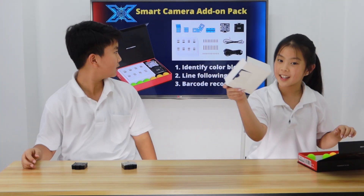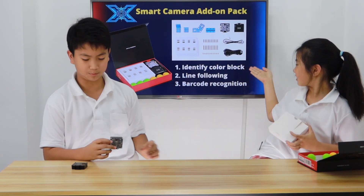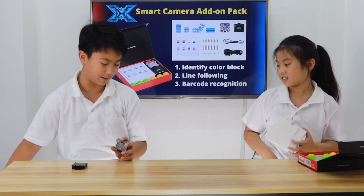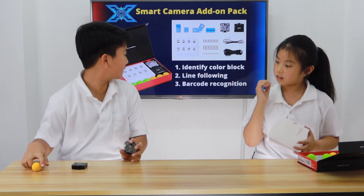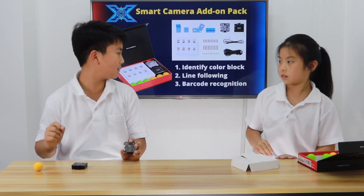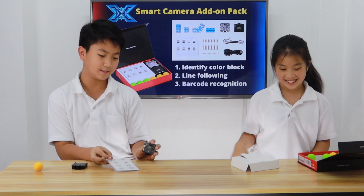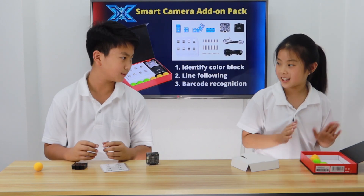Yeah, that's all — except for this. The Smart Camera can identify color blocks, as we said, with the EVA balls like this one. It can be used for line following, which we didn't talk about yet. And it can also be used for barcode recognition, which Afi just said. So, our box is empty now.